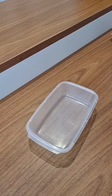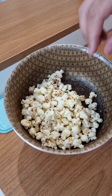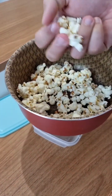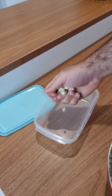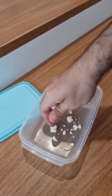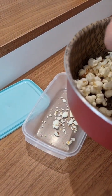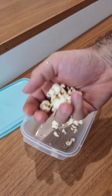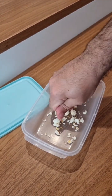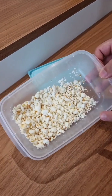Now let's do the following: get a container, preferably with a lid. So the popcorn's not hot anymore, and now just go ahead and crush the popcorn. Crush it like a thick dust. You don't have to make it very thin, just don't leave it whole. This amount here will do the job.